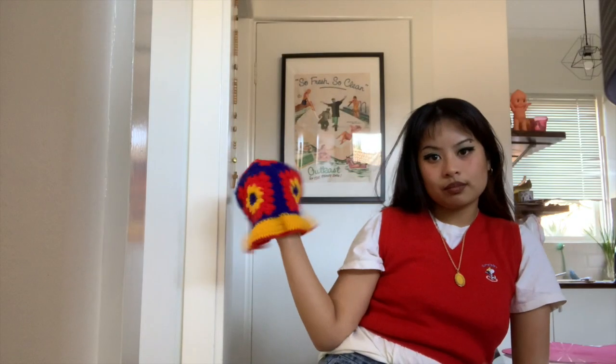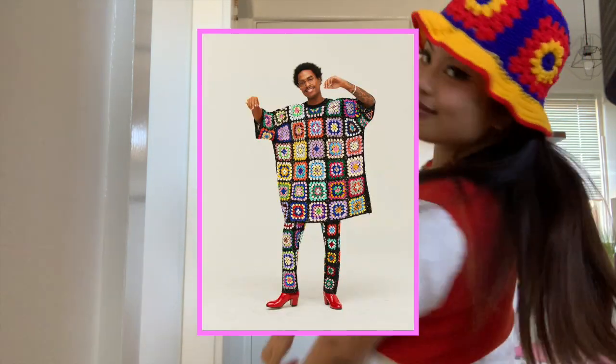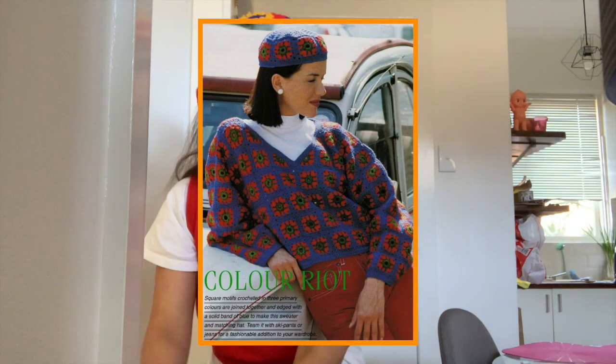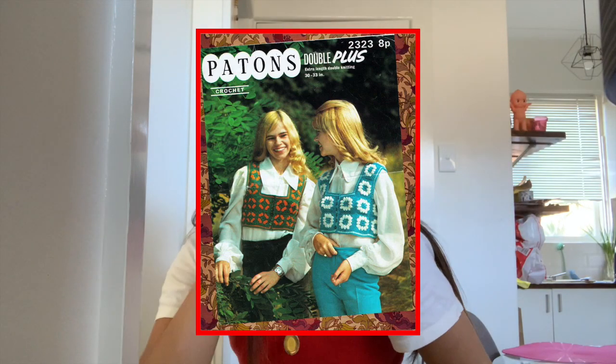Hat number two: the granny square hat! I would definitely recommend crocheting granny squares if you're a beginner because you can literally make anything with them — a giant blanket, a hat, a skirt, a bag. Ten out of ten.